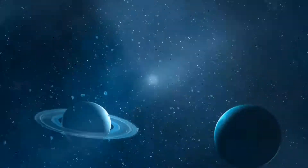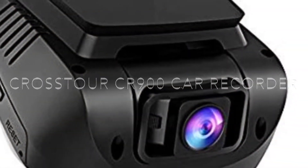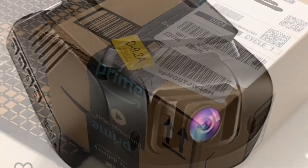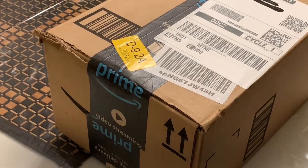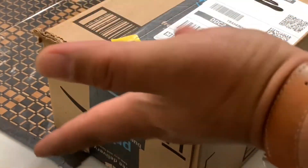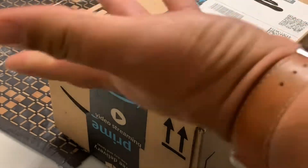I got this box here from Amazon and today I have another review. I did a lot of research and it says this is the best dual cam for a car — a dual dash cam.